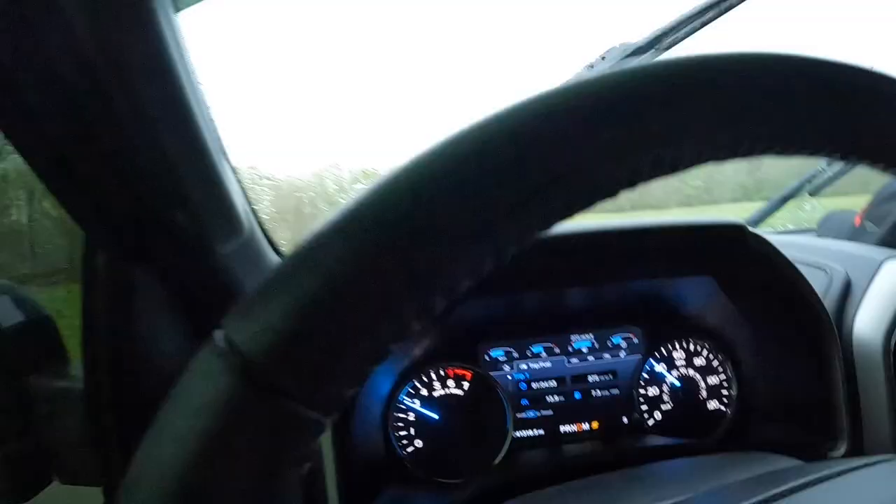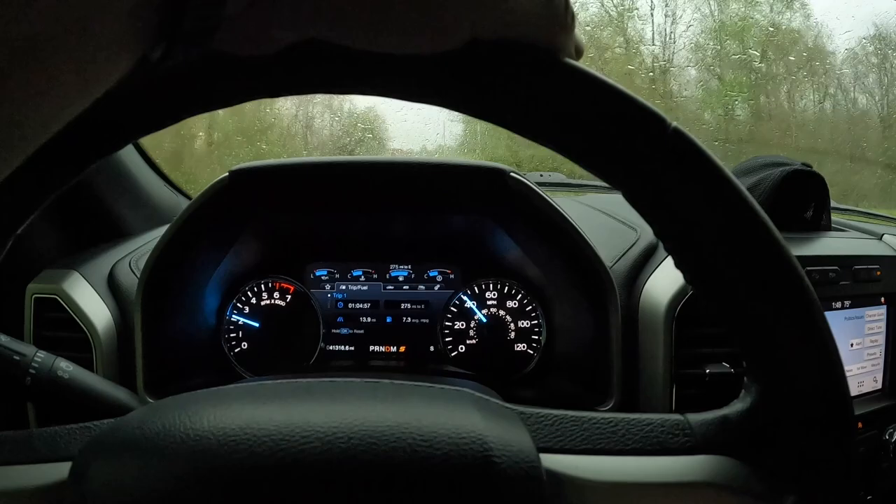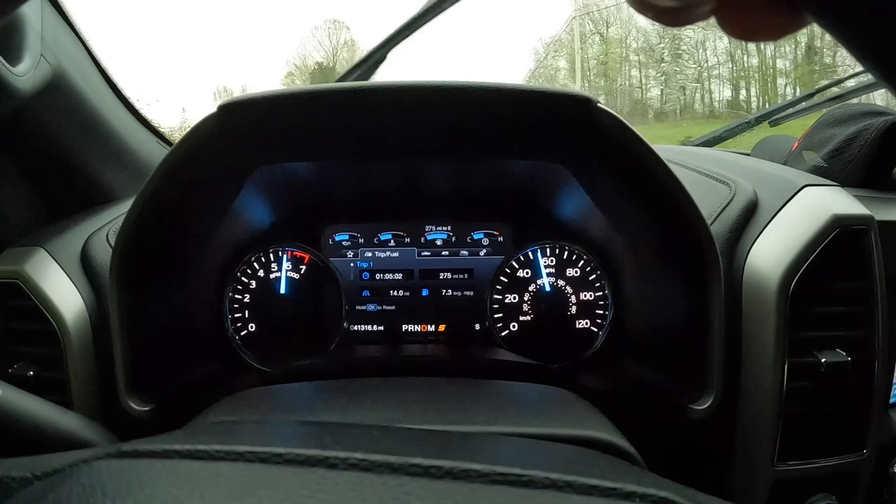Man, I'm sure glad I spent two hours yesterday detailing the truck — smart move. Let's try a 40-roll and go. Whoa — tire spin!